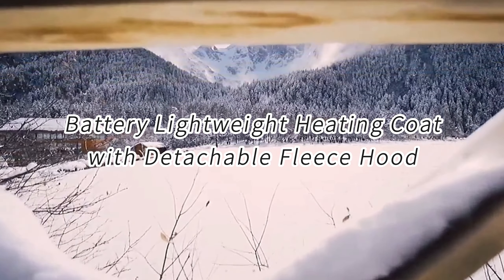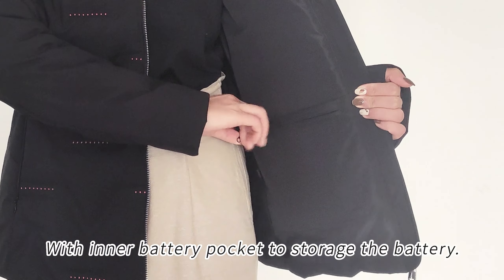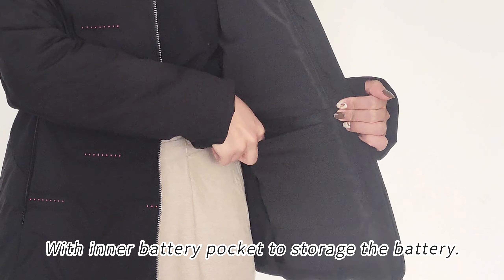Battery lightweight heating coat with detachable fleece hood, with inner battery pocket to store the battery.